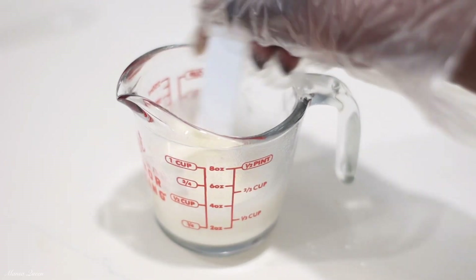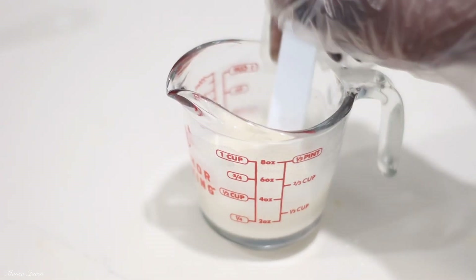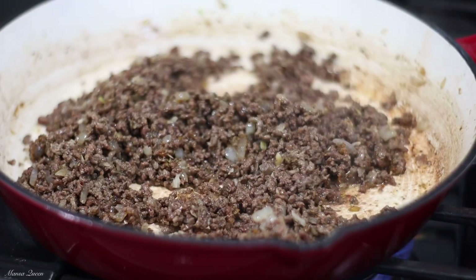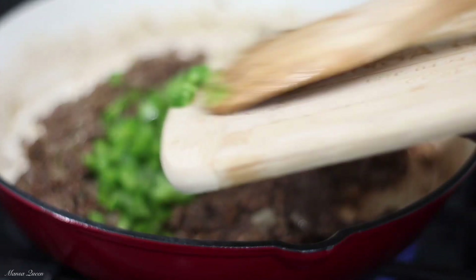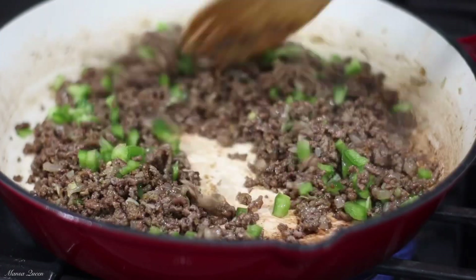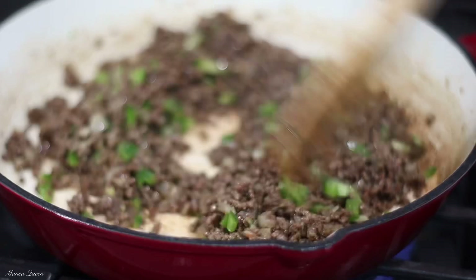Now I'm going to make a thickener for my filling. I have some water and I'm going in with some all-purpose flour. The purpose of this thickener is to act as a binder — ground beef can be crumbly, and when you open your pie the pieces start falling off. This is going to bring everything together and add so much moisture. Now as my meat is browning beautifully, I'm hitting it with some chopped green bell peppers — do not skip this one. So much flavor, and look at that pop of color.